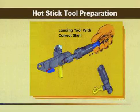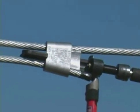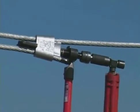The tool can now be loaded with the correct color-coded shell required for applying the tap. We are using a blue-coated tap. The tool must be loaded before being positioned onto the tap. Loading procedures are the same as for the glove method outlined in Module 1 of this program. The tool is also positioned according to the same procedures as the glove method. Once the tool is in position, the assembly is made self-supporting by twisting the shotgun stick clockwise.